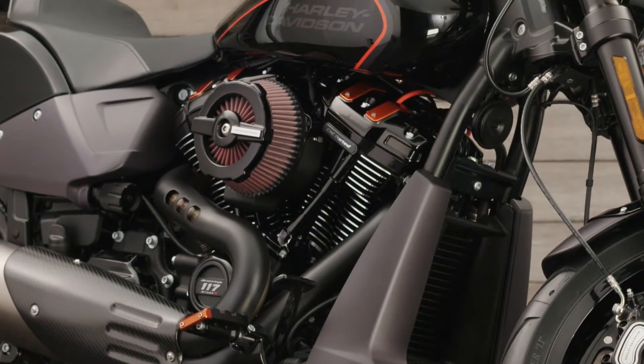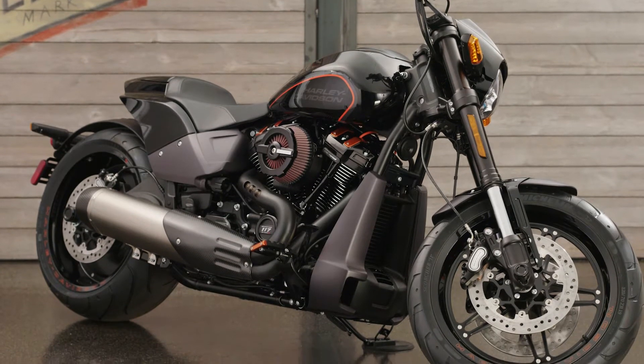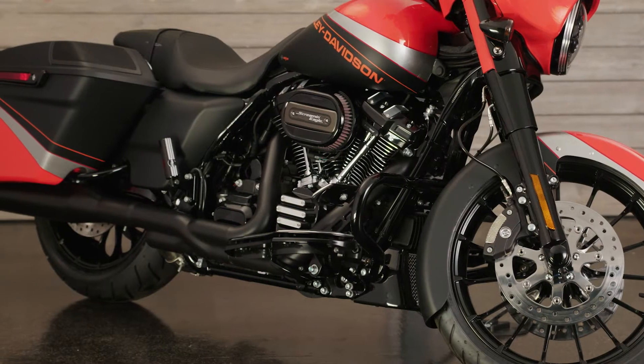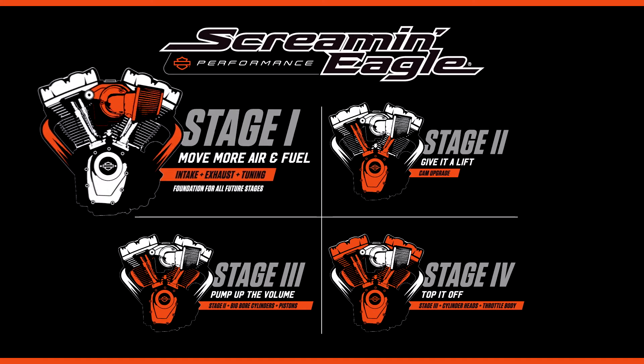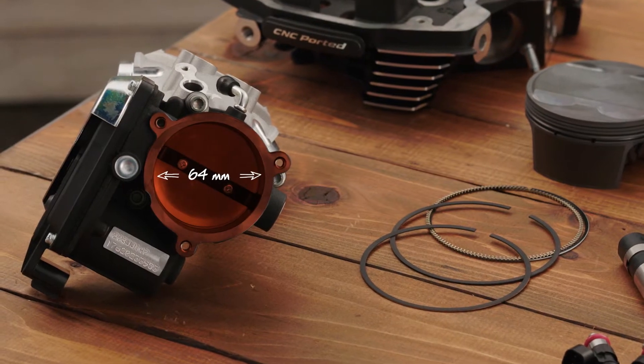The cool thing about Stage One is you also get to change the styling of the bike while adding performance. And don't worry about enabling other stages — Stage One components for the Milwaukee 8 are compatible with all other stage upgrades, even if you add the larger induction module from Stage Four, for example.